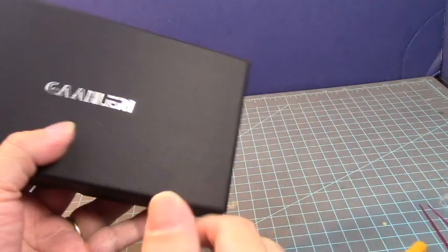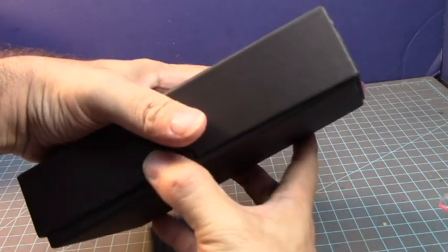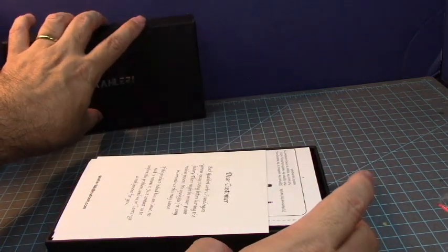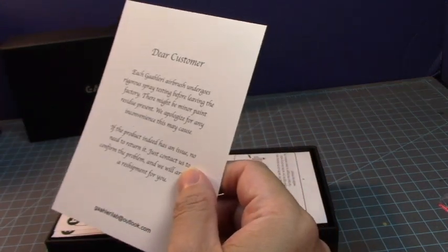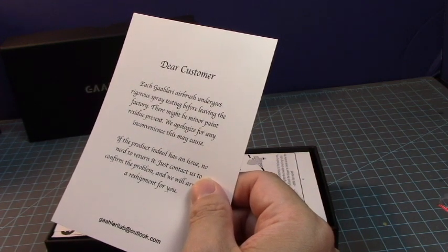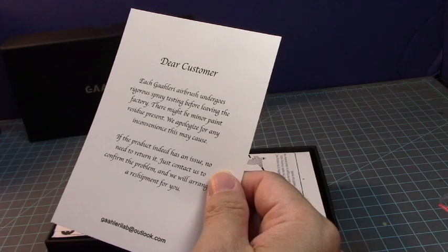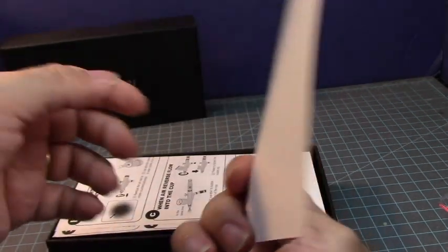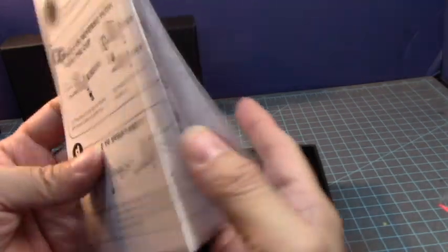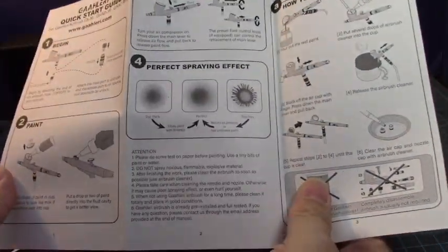Let's open it up. An elegant and strong box with a nice logo. Inside there's a note: 'Dear customer, each Galery airbrush undergoes rigorous spray testing before leaving the factory. There might be minor paint residue present. If the product has an issue, no need to return it — just contact the support department and they will arrange a reshipment.' That's a very nice warranty. We also have some documentation — a very straightforward Quick Start Guide on what to use and how to clean it.